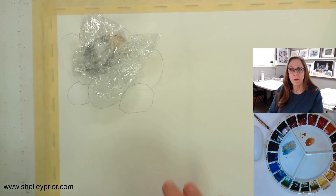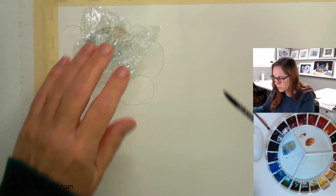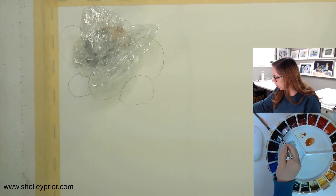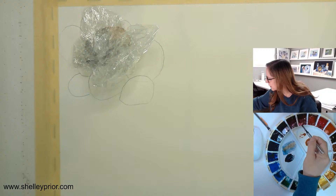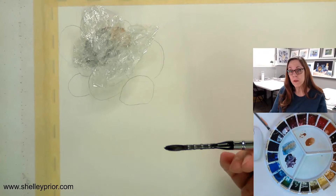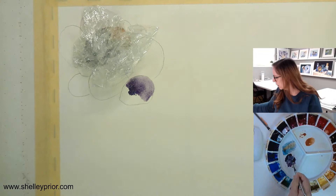Meanwhile I'm going to do another rock here in a slightly different color. I'll put some alizarin crimson in to make this one a little purpley. I want to keep in mind — again — creating the volume first: thinner paint where the light is hitting the rock, more paint and less water on the shadow side.